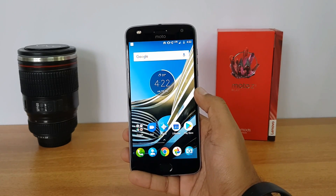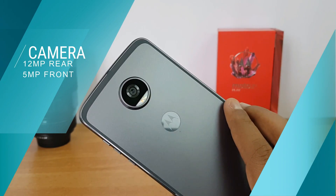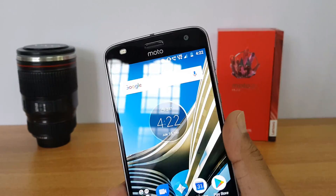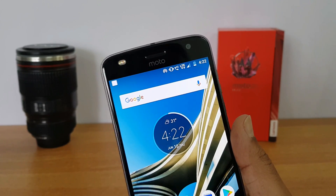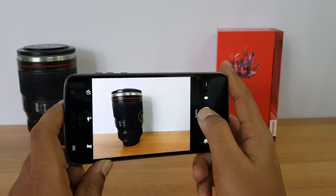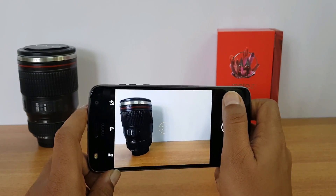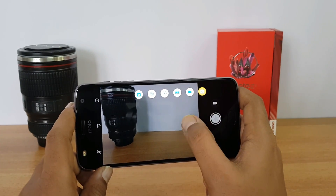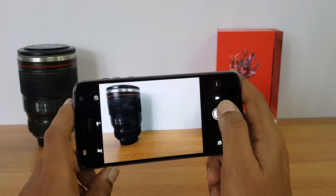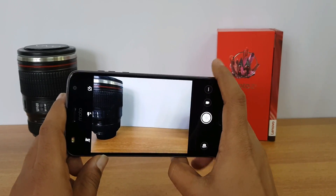Now, how good is the camera performance? We have a 12-megapixel rear camera with dual-pixel autofocus, laser autofocus, and dual-tone dual LED flash. On the front panel there's also a dual LED flash and a 5-megapixel shooter. The camera interface is a typical Moto interface with a simple UI. 4K recording is supported, and there's Panorama and Manual mode included. The interface is fast and easy to use, though it doesn't come loaded with filters and extra options.